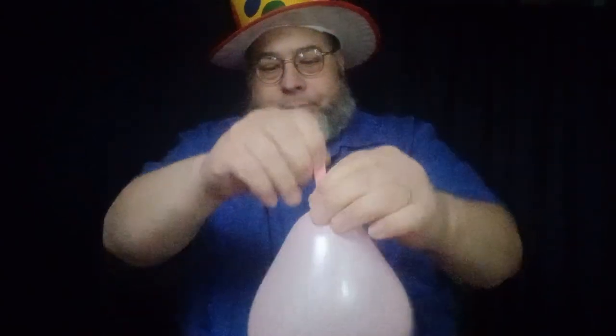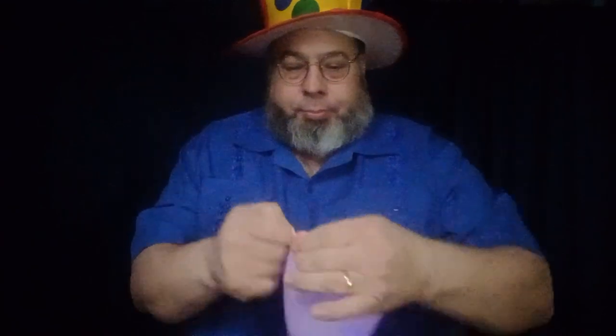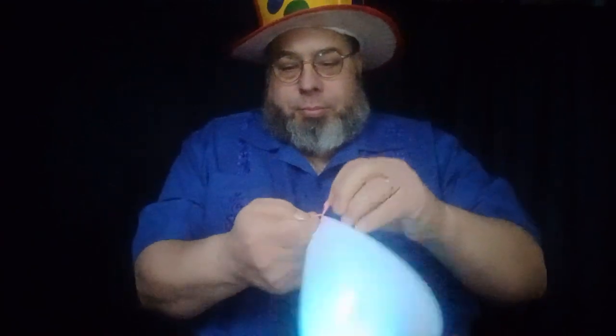And blow it up — just like that. Then it just lights up, really cute, really cool! We used this yesterday on our geo blossom and we're just going to use it again on this heart. You can use this for many things — look, it lights up!